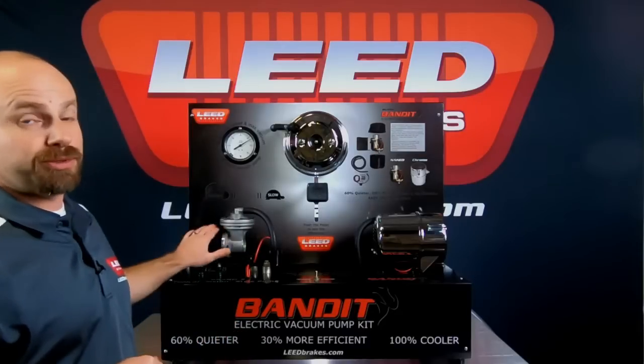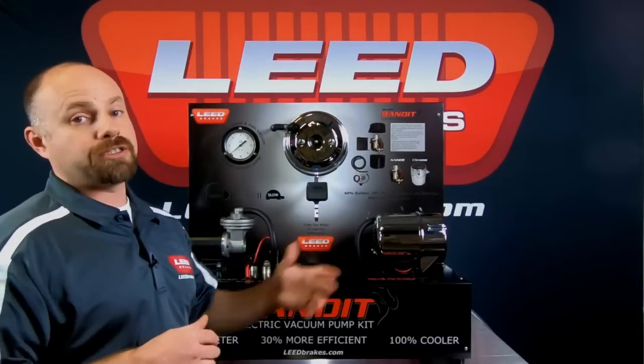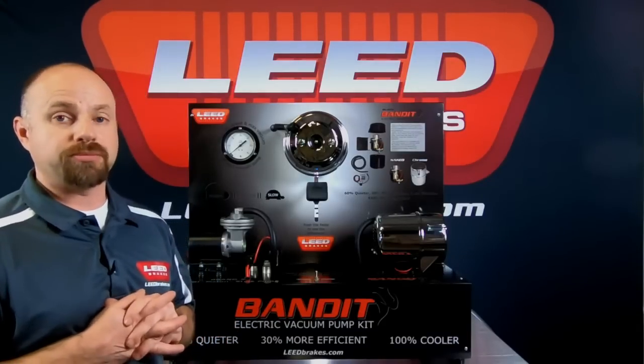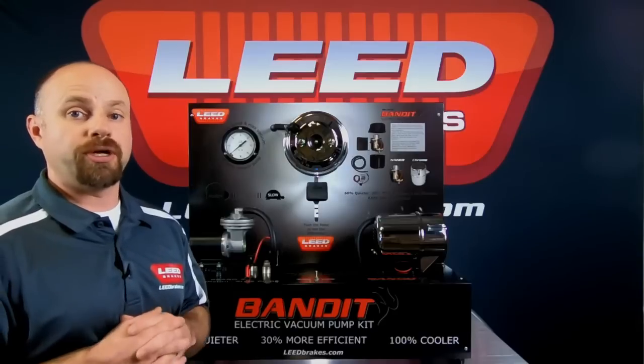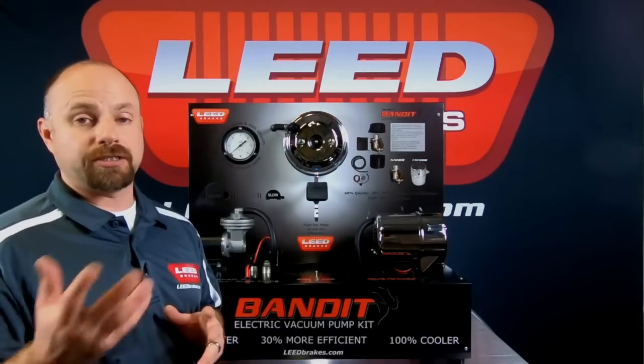I know with most hot rodders you want to be heard and seen coming down the street, but I'm sure this isn't what you want them to hear. Now we'll demonstrate our Bandit series rotary vane style pump. The rotary vane style pump has been on the market for quite some time and is used on a lot of OEM turbo vehicles — it's quiet, reliable, and gets up to vacuum pretty quickly.